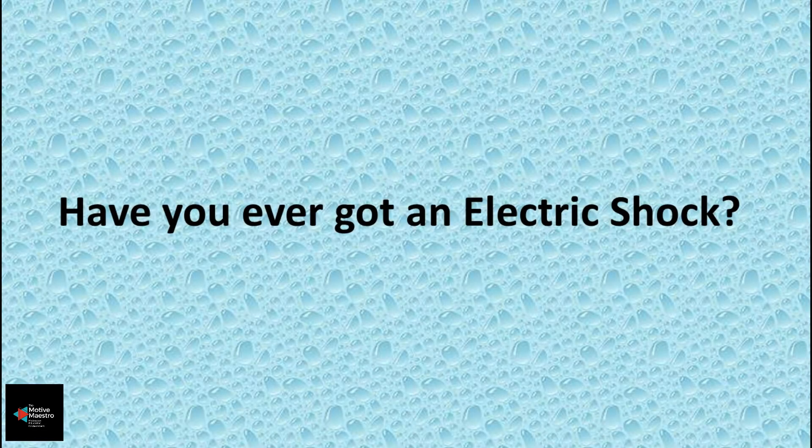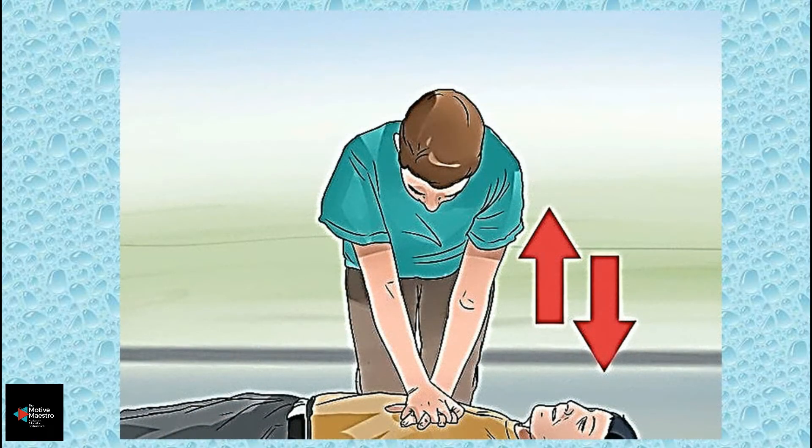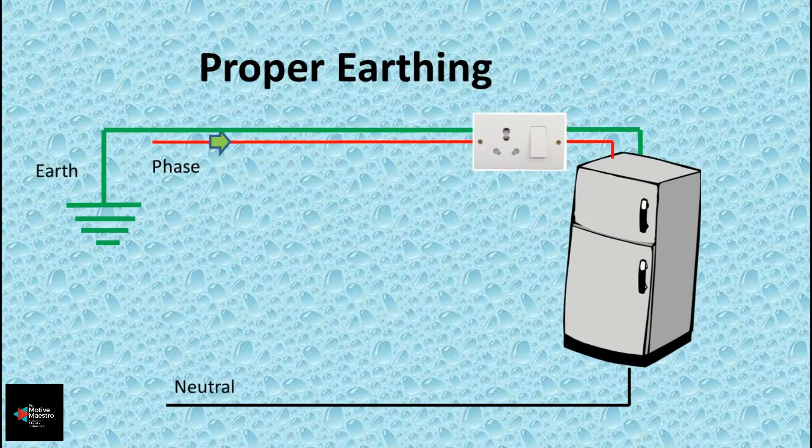Have you ever met with an electric shock when touching an electric appliance? The answer will be yes from most of you. Even I have got minor electric shocks multiple times when working with electrical appliances. What is the reason for this? The answer is nothing but lack of proper earthing.